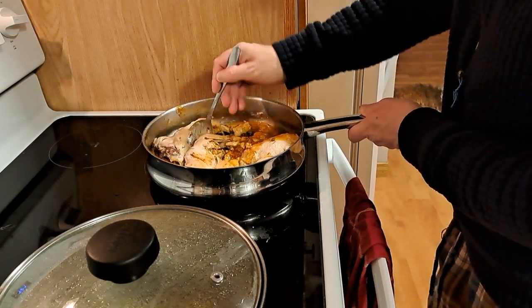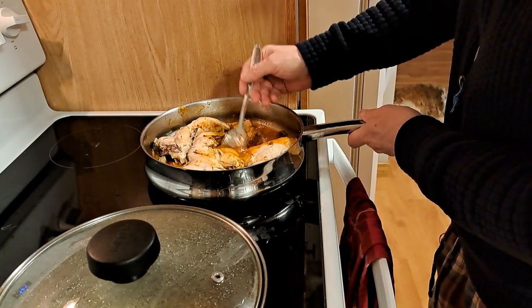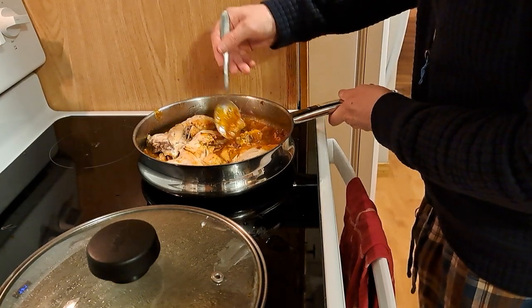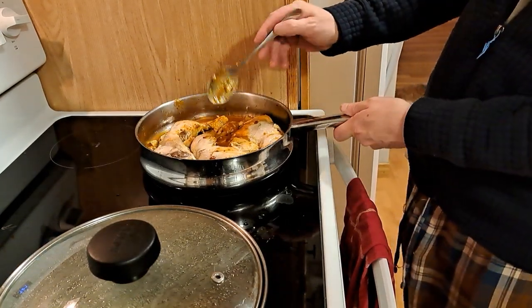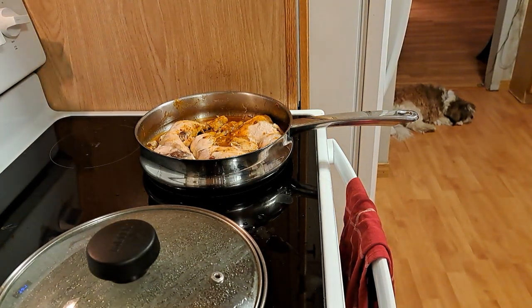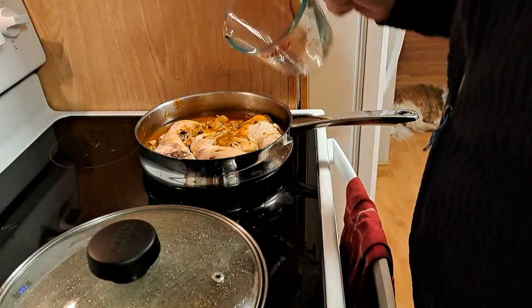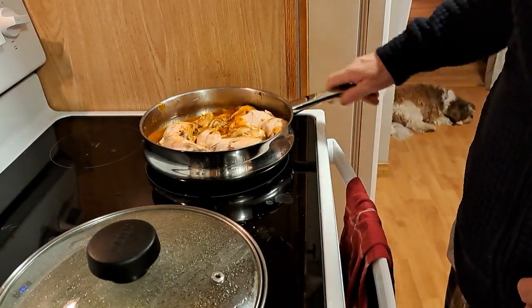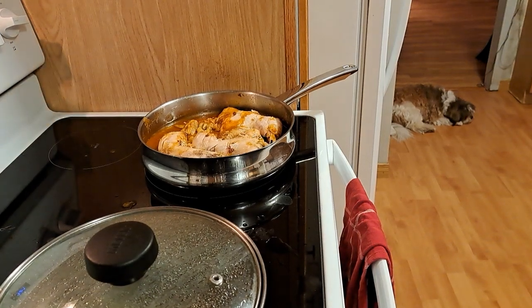Chicken's starting to fall apart so it should be good. I'm gonna put a little more water in and it's supposed to simmer like that for about 20 minutes. I know I should have started cooking my rice now. All right, I'll see you guys in about 20 minutes.